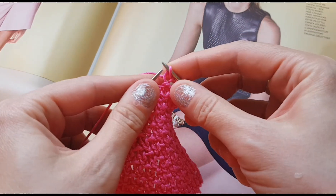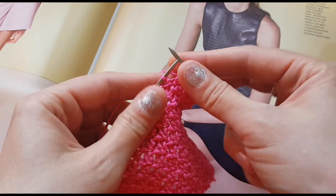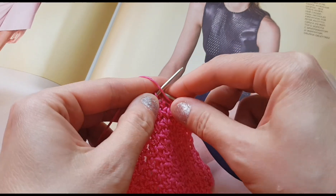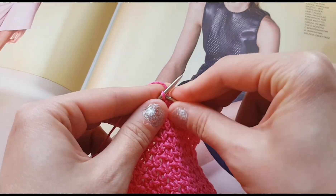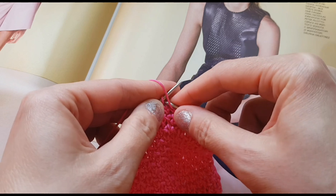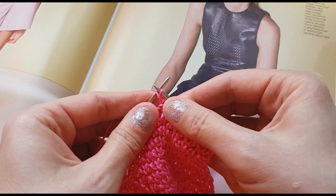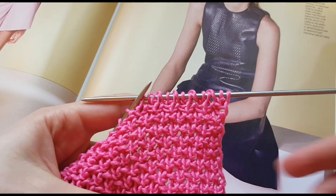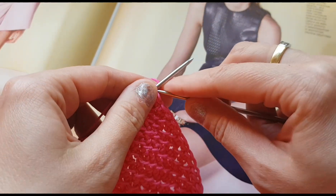Следующую петлю снимаем, не провязывая, с накидом — вот таким вот способом. Повторяем манипуляцию: лицевая, возвращаем, и снимаем с накидом. Таким образом провязываем первый ряд до конца.